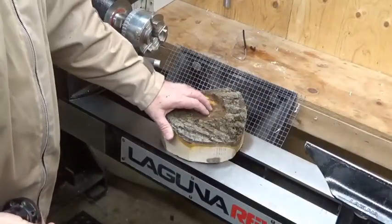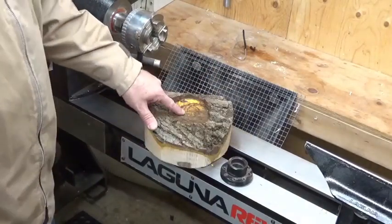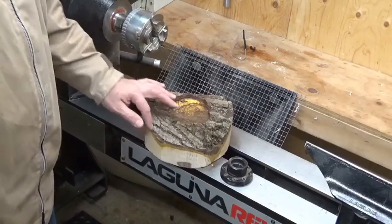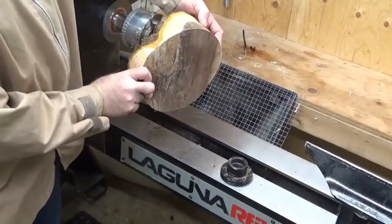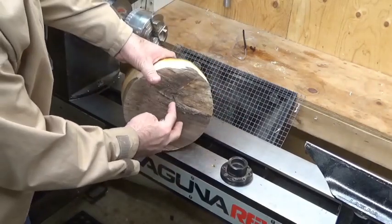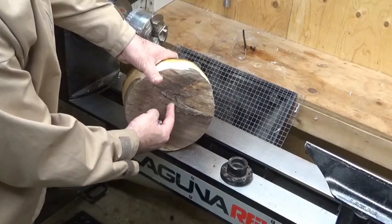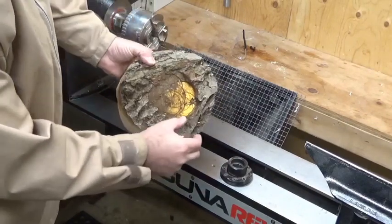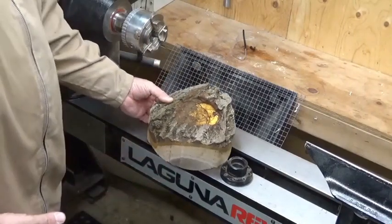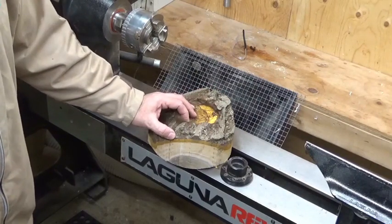Now that we have a nice flat area on the bark side of the blank, you can mount a faceplate to that or use a worm screw. You may have to make some slight adjustments so it sits properly. I'd turn this to be the back of the bowl with a slightly oversized tenon, because you're going to have to remove some of that tenon in the second turn. Try to make the rim approximately the same thickness throughout - about ten percent of the diameter, so for a ten-inch bowl, about a one-inch thick rim.